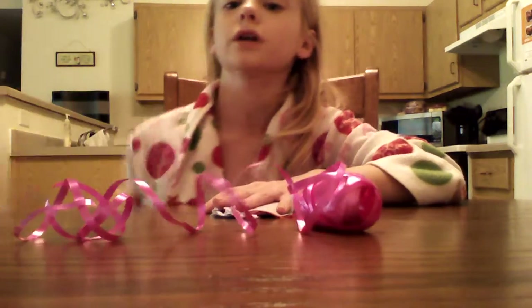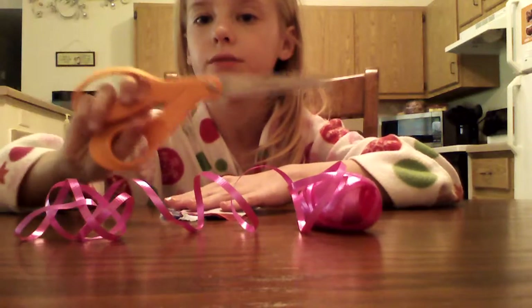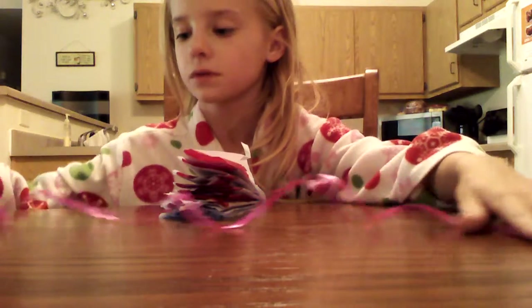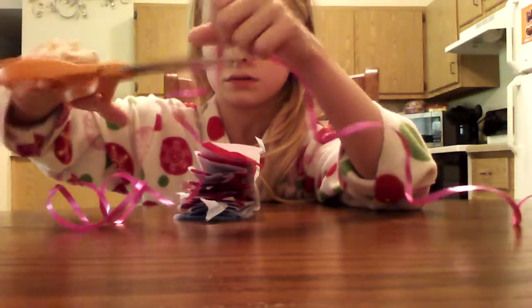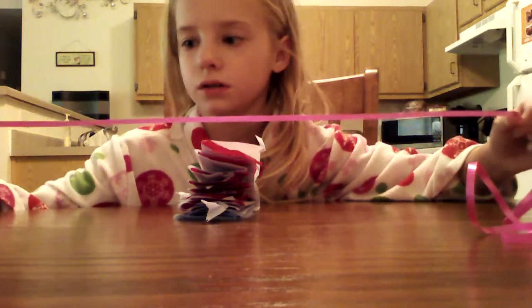And you're going to need some string. I'm going to use some pink string, and you're also going to need some scissors — make sure they're not too sharp and don't do that yourself. Get about six inches of string, like this.